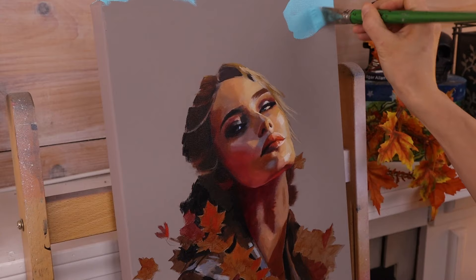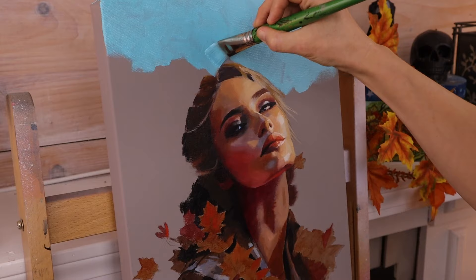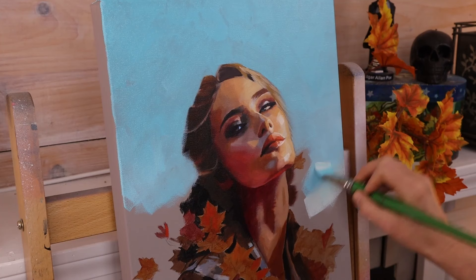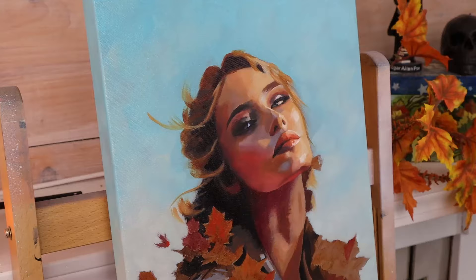The background is going to change the mood of this painting entirely. I'm using a turquoise by Gamblin mixed with titanium white to get a beautiful color that will complement all the orange in the painting. It suddenly transforms into daytime and you can almost feel the warm sun hitting her face — this small change transforms the whole feel of the painting. After the background was in, I let it dry overnight because it was mixed with Galkyd gel.